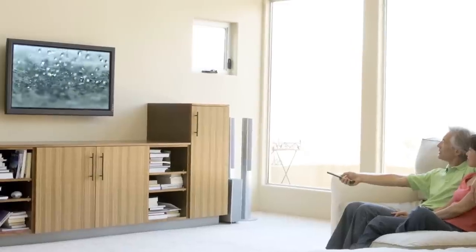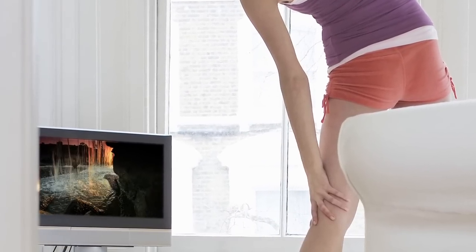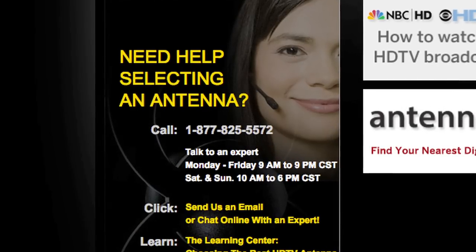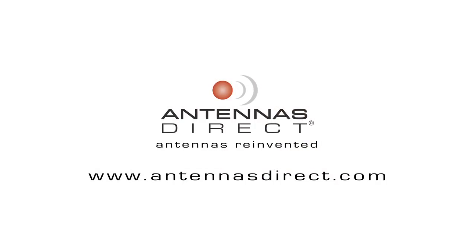And that's it. You are now ready to receive free over-the-air television with unsurpassed quality compared to cable or satellite. If you have any questions, please call our helpline at 1-877-825-5572, and we will be happy to assist you. Thank you.